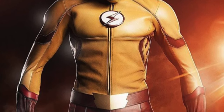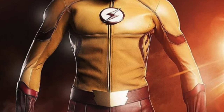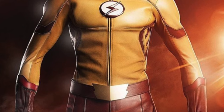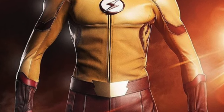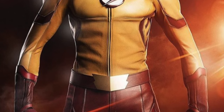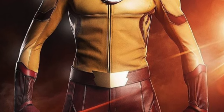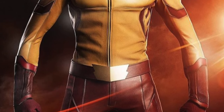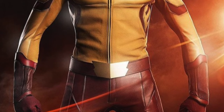I really like the kind of mask that he's going to be wearing. It looks like it's just going to be from about his nose to a little bit below his forehead, and then come around and have red lightning bolts on each side where the ear is. I think that's going to look really, really cool. I cannot wait to see him alongside Barry.